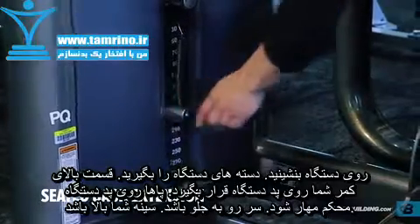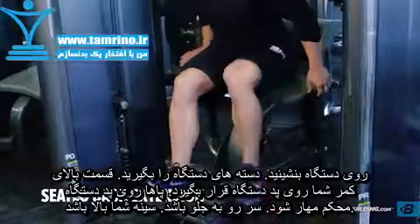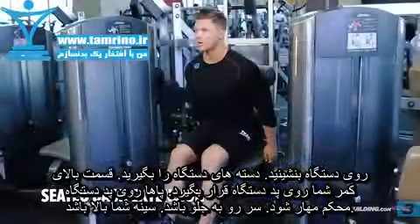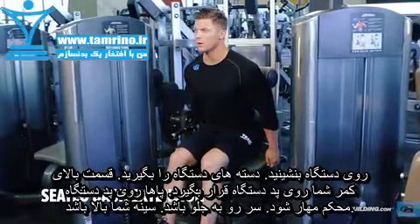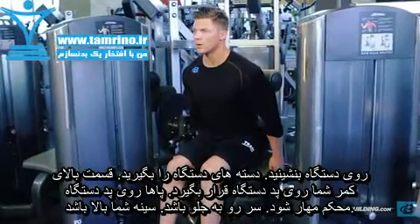Adjust the machine and select an appropriate load. Seat yourself with your upper back against the roller and grasp the handles, with your feet planted firmly on the footrest. Your head should remain looking forward and your chest should be up. This will be your starting position.